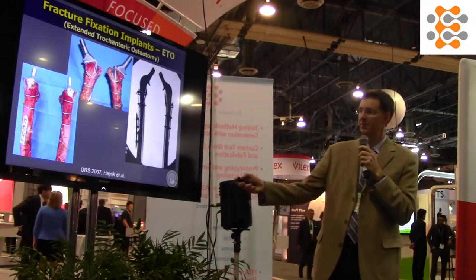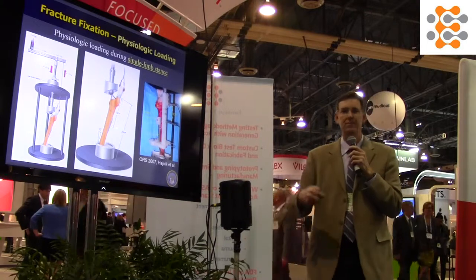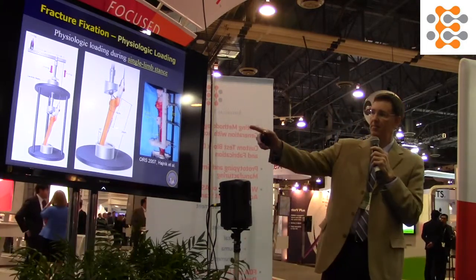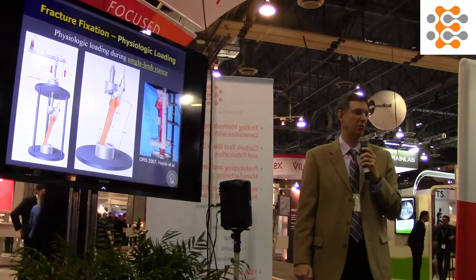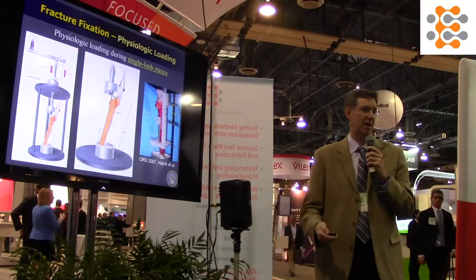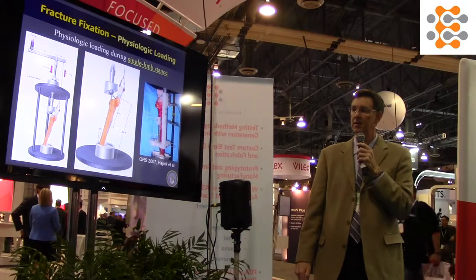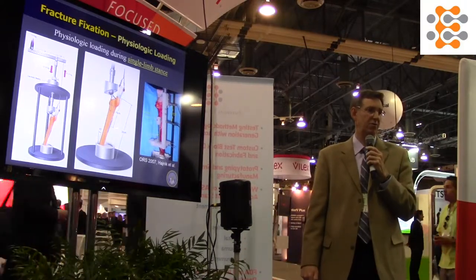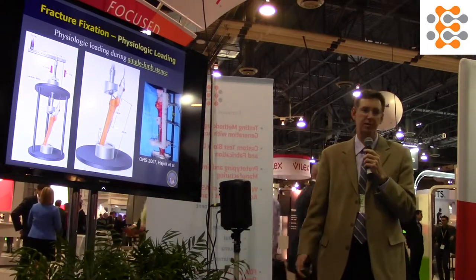When testing this type of setup we want a realistic scenario. On the left you can see we're applying a compressive force on the joint ball mimicking body weight, and we're also applying tendon loads mimicking muscle forces, in ratios relevant to normal gait and standing posture.